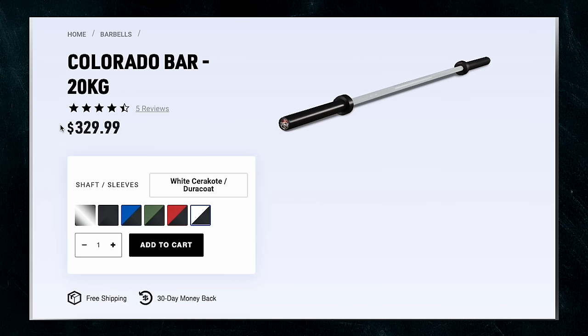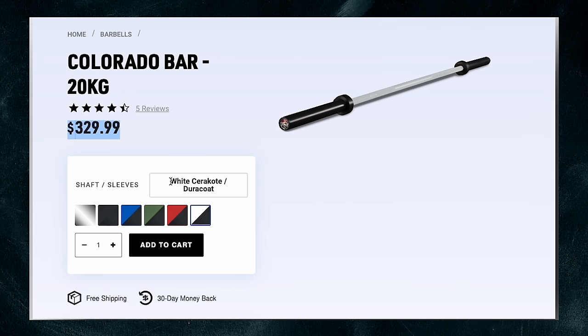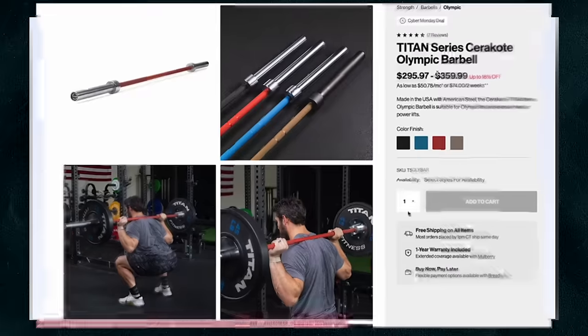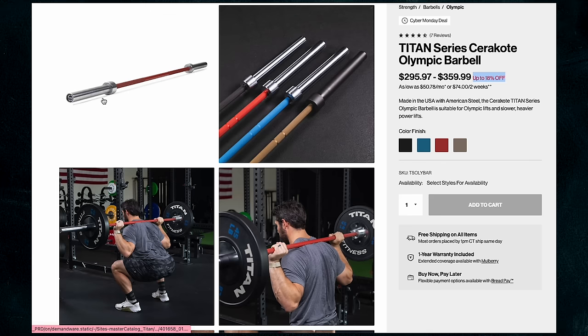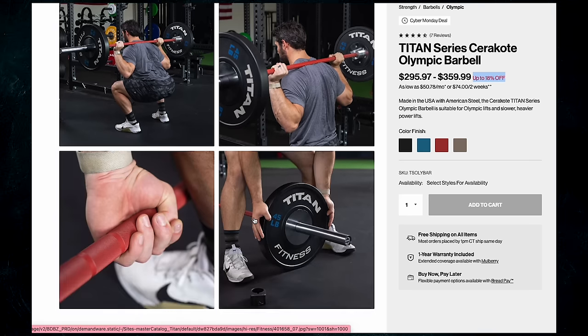Then there's REP Fitness with their Colorado Bar — it has Durakote but costs $320 with free shipping, so it's a bit cheaper. You also have the Titan Series Bar using a ceramic coating at $360 retail with free shipping, though they run sales constantly so it ends up cheaper most of the time. The question is: for value, specs, or performance, should you buy this bar over those competitors?